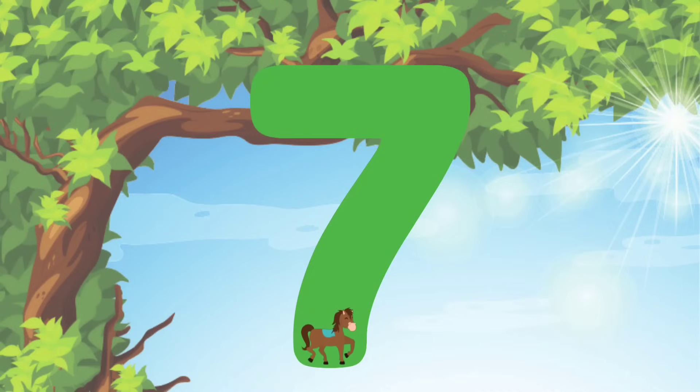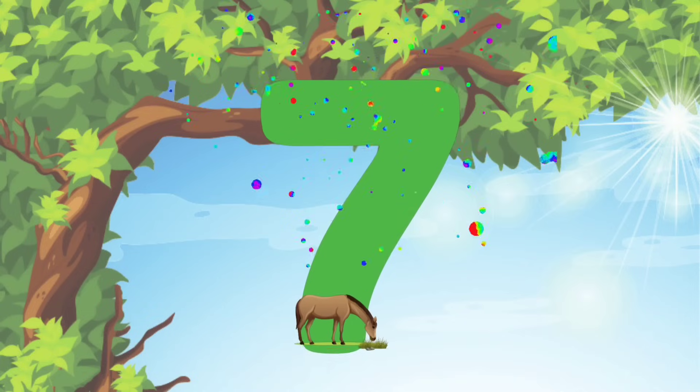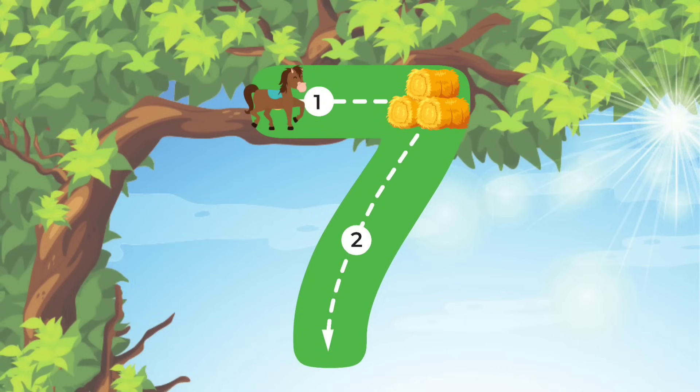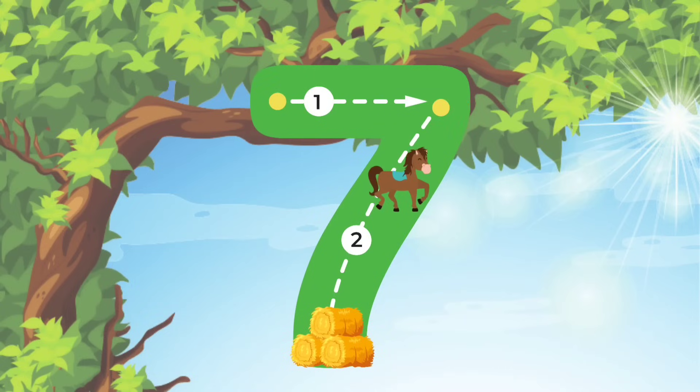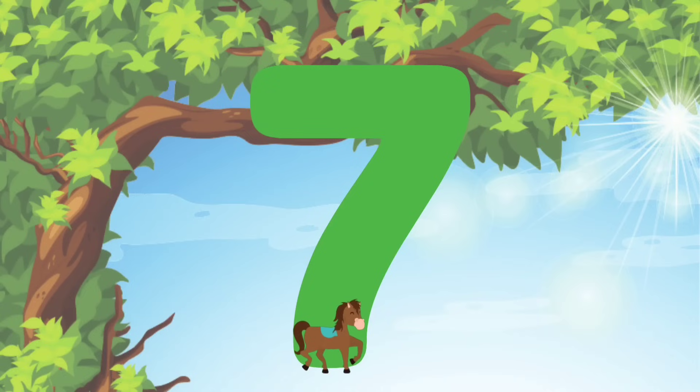Alright guys, let's do it again! Are you ready? Alright, here we go! We'll start at the top, do a straight line across. And then we'll do a diagonal line down all the way to the bottom. I believe in you! We did it!